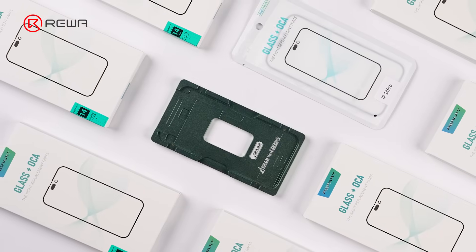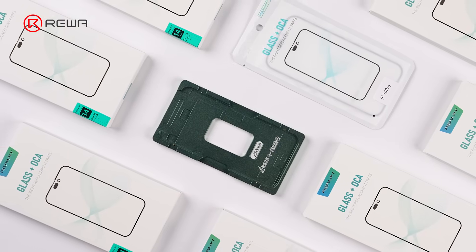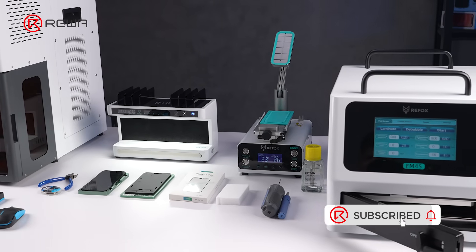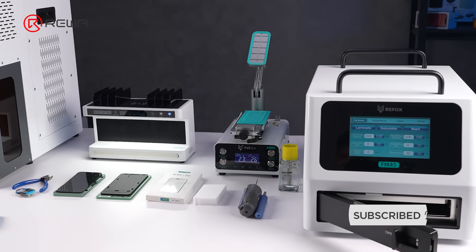We hope these key tips help you significantly reduce screen bubble issues. Have you ever encountered air bubbles during refurbishment? Feel free to share your experiences or questions in the comments below.